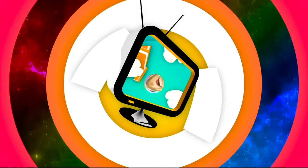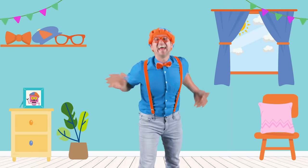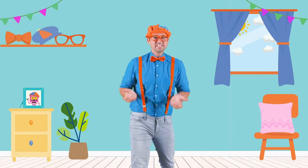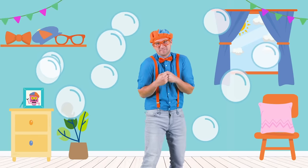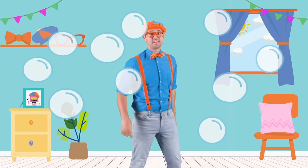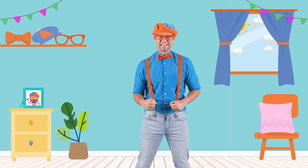So much to learn about, it'll make you want to shout Blippi! Hello! Hey, it's me Blippi! I'm just hanging out with all of these bubbles. I sure do love bubbles. Do you? Well, in this video you and I are going to meet someone really cool that knows a lot about bubbles. Are you ready? Let's go!